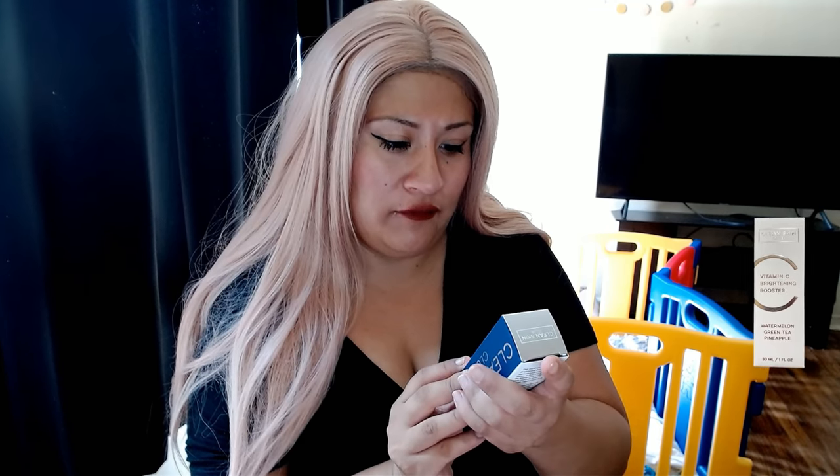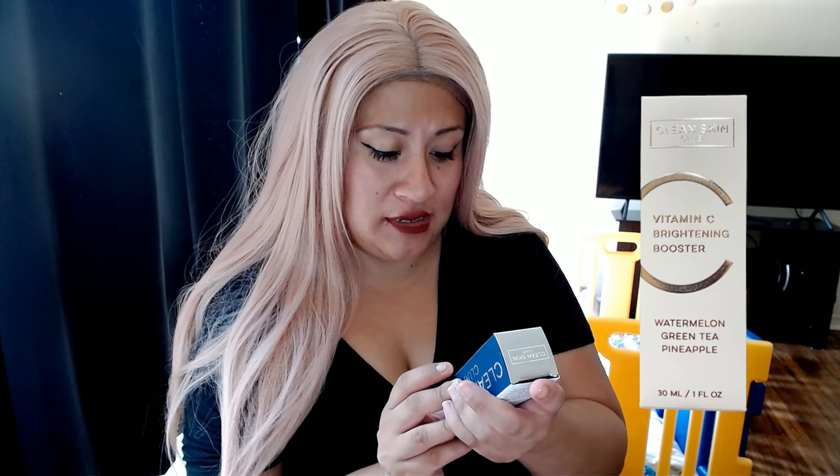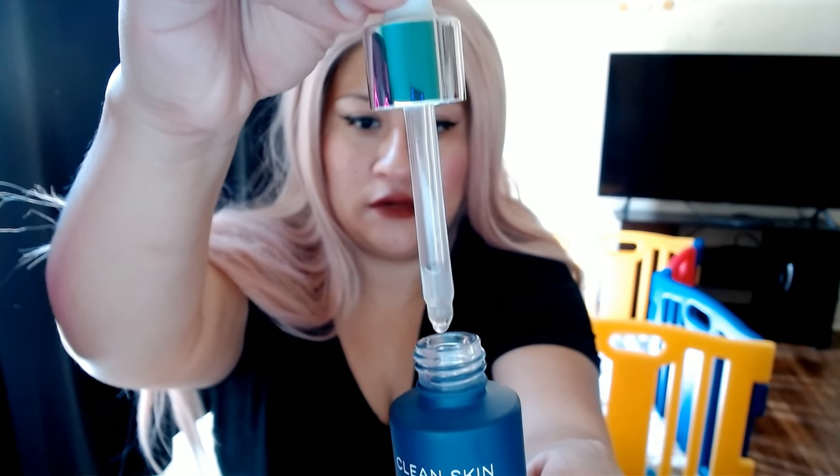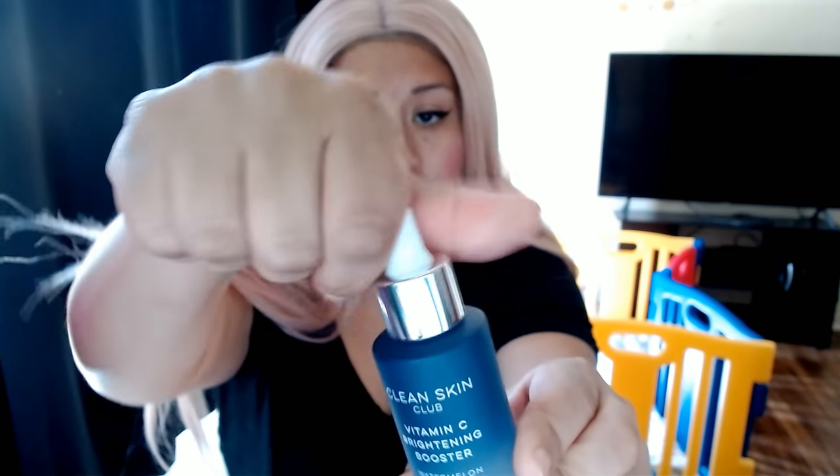Now this is the Clean Skin Club Vitamin C Brightening Booster — watermelon, green tea, pineapple. This is $49. Oh wow, little drops. Okay, let's try it. Now the last thing from the small box is...